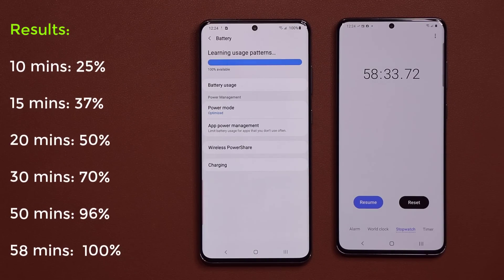Here we have the results. At 10 minutes, we have 25% battery. At 15 minutes, we have 37% battery. At 20 minutes, we have 50% — half the phone charged in 20 minutes. At 30 minutes, we have 70% battery. At 50 minutes, 96% battery. And at the 58-minute mark, we have 100% battery.